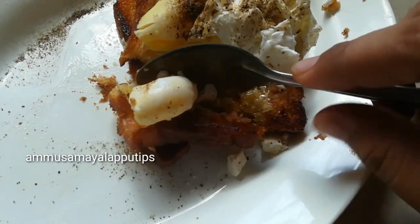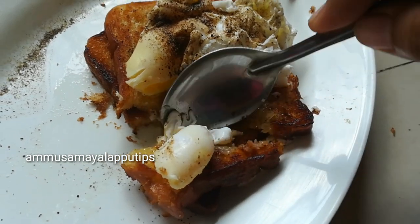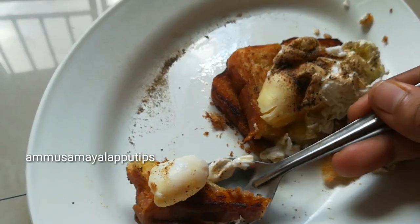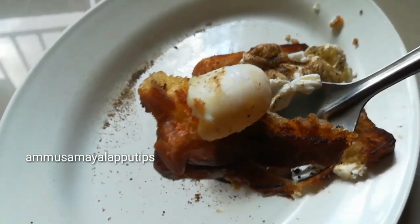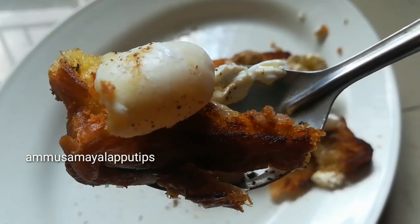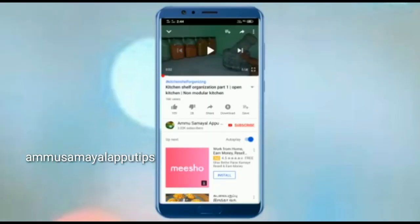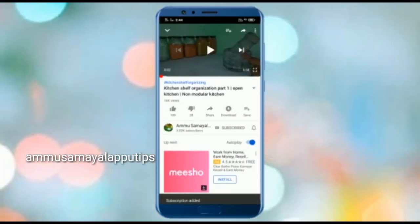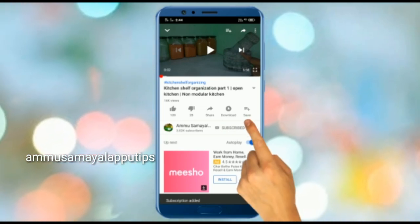This recipe is a great recipe. If you want to enjoy this non-vegetarian recipe, it will be a great taste. If you like the video, subscribe to our channel and hit the bell icon.